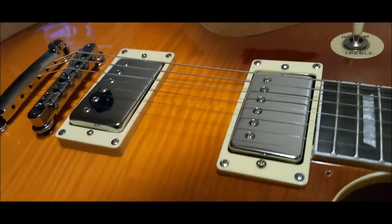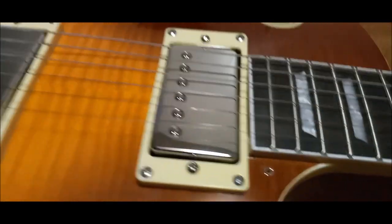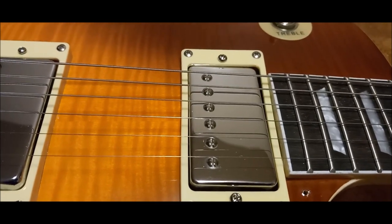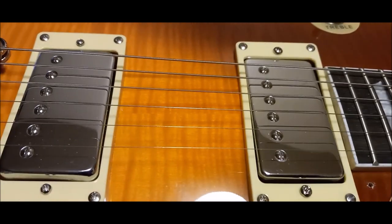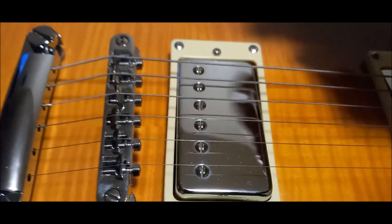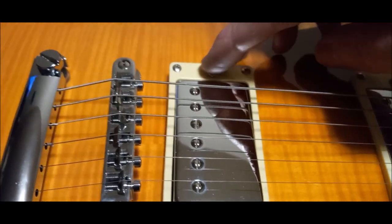You notice the pickups - notice how sunk that bass side of the neck pickup is. Very similar to how Peter Green had his. And the bridge is not quite as sunk but it is just about flush with the ring.